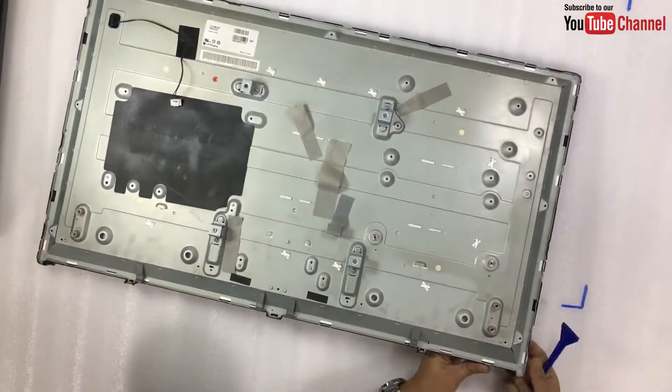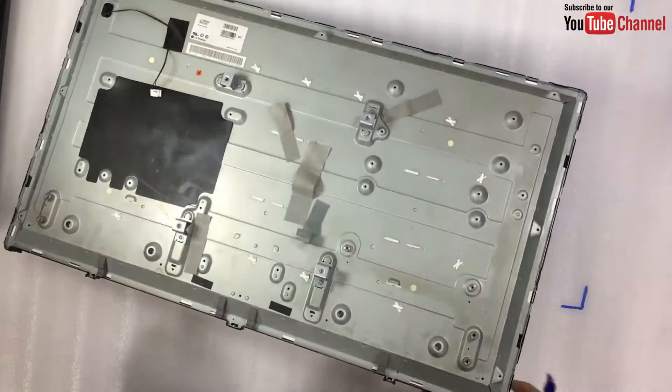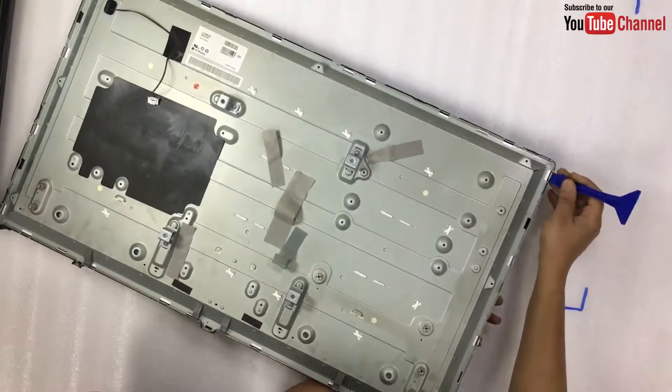Use a plastic opener tool to separate the black frame from the metal body. Make sure you are not going to damage any of the locks while doing that.